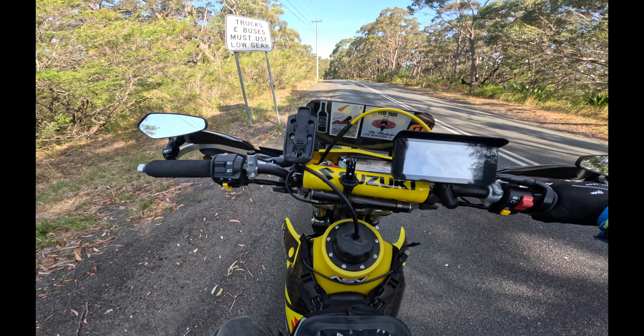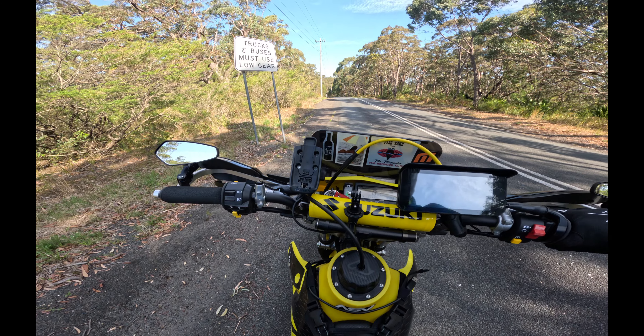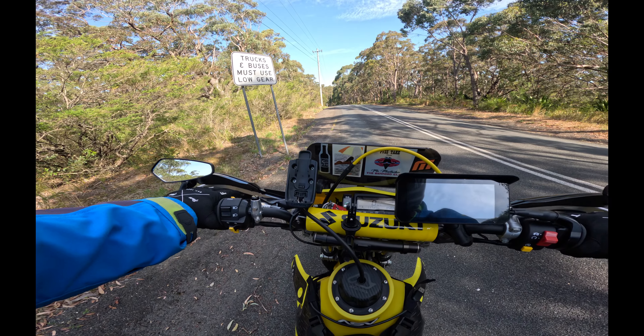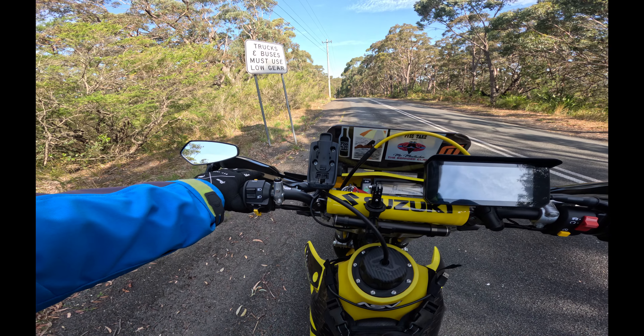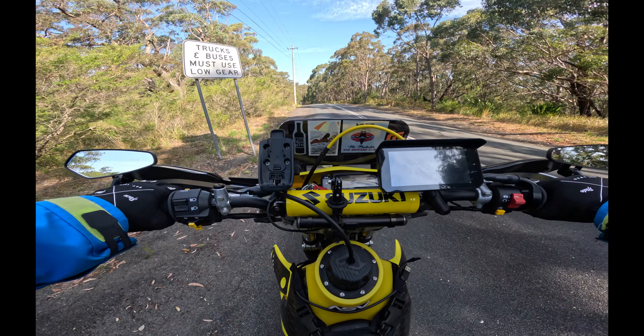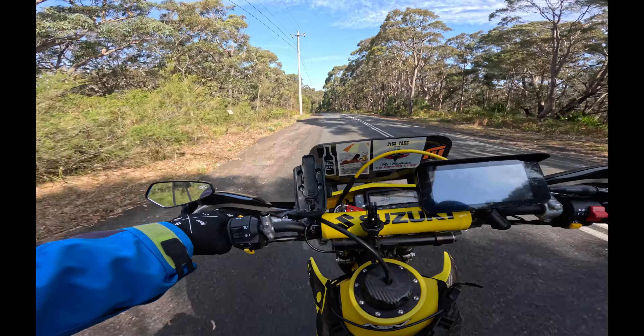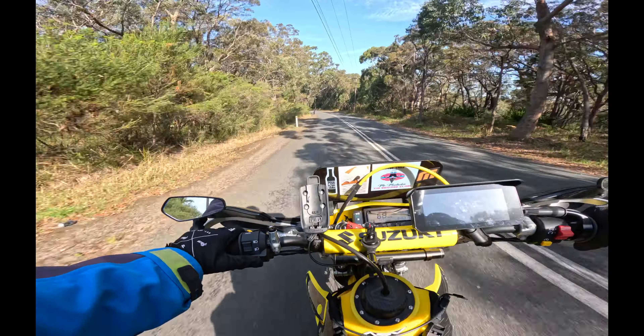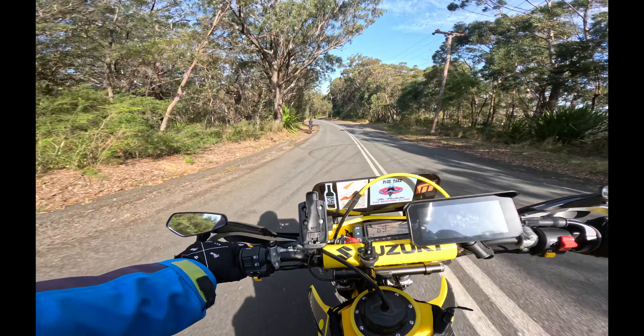I've just got the bike in neutral. I'll do a standing start from 1st up to 3rd, 4th, and show how smooth it is. Usually from 2nd was where the front would dip down a little bit changing gears.